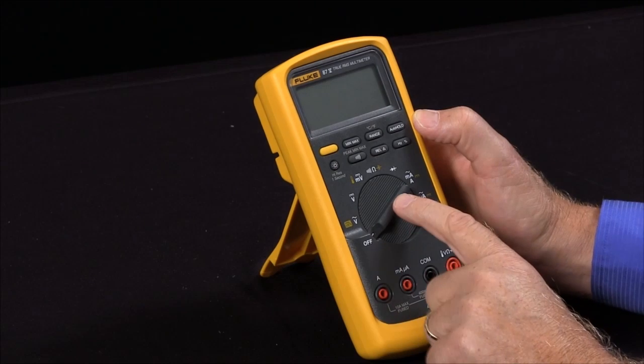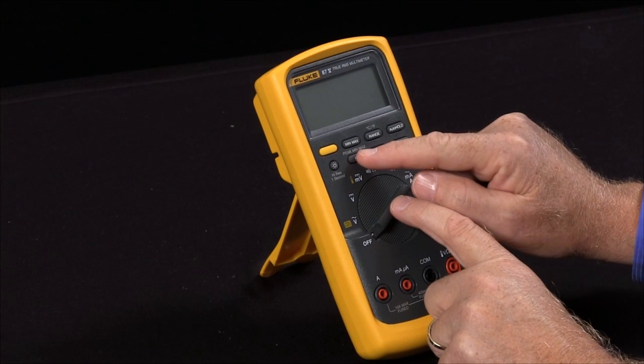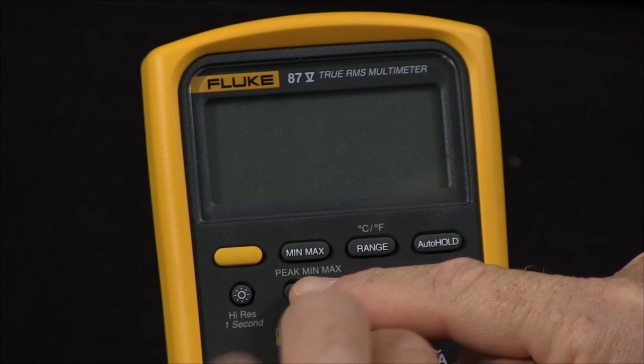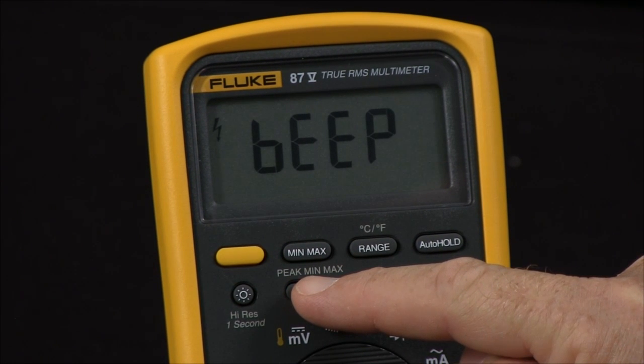One of the other power-up options is if you would like to disable the beeper, hold in the continuity key, turn it on, and that will disable the beeper.